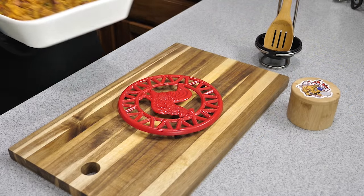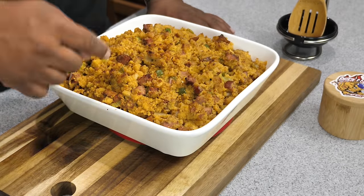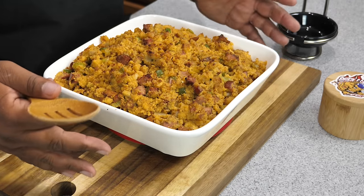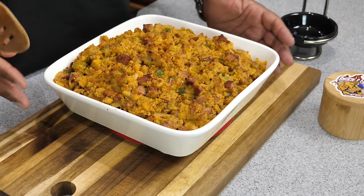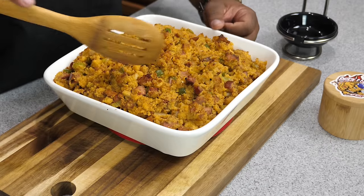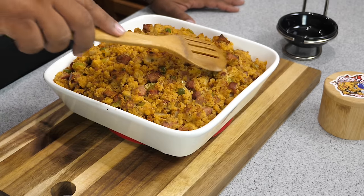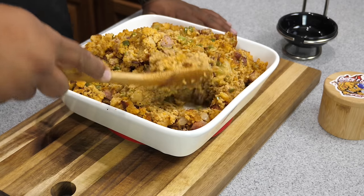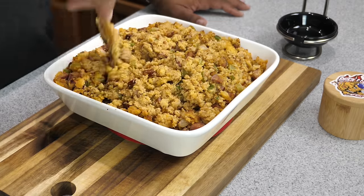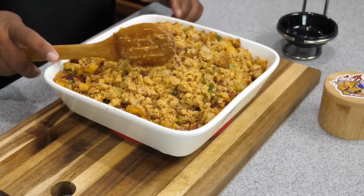Put it in the oven for 50 minutes total. At 25 minutes, bring it out and stir it, then put it back for another 25 minutes. Now halfway through the cook I noticed a little crack in it and decided to transfer dishes — I just flipped it over, mixed it all up, and went back in for the next 25 minutes. This is the final result — you can see where it started browning real nice. It's still moist. You can add a little more chicken broth if you like, but I'd suggest just covering it.